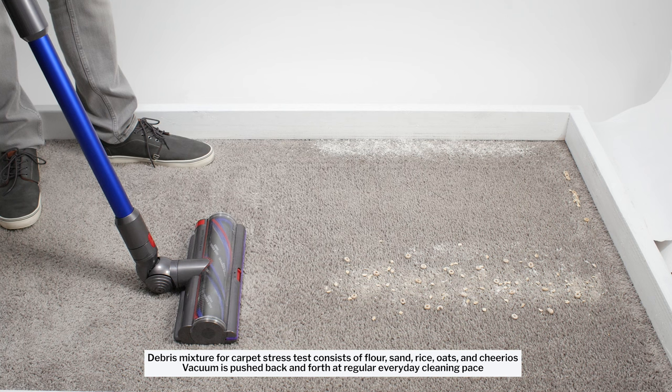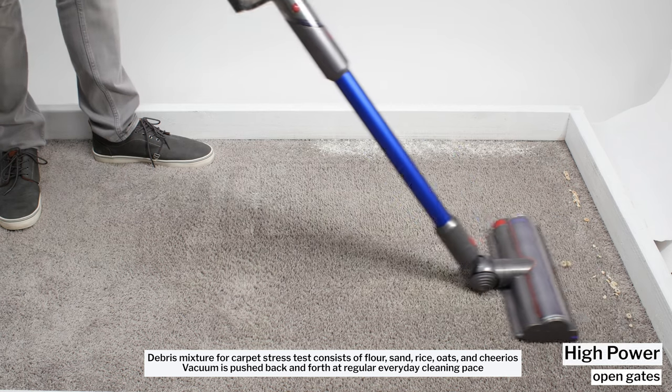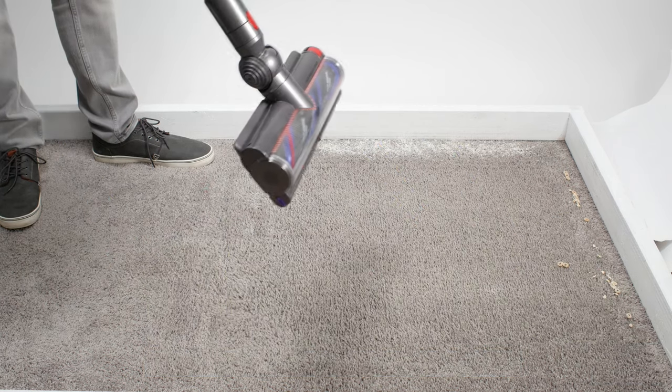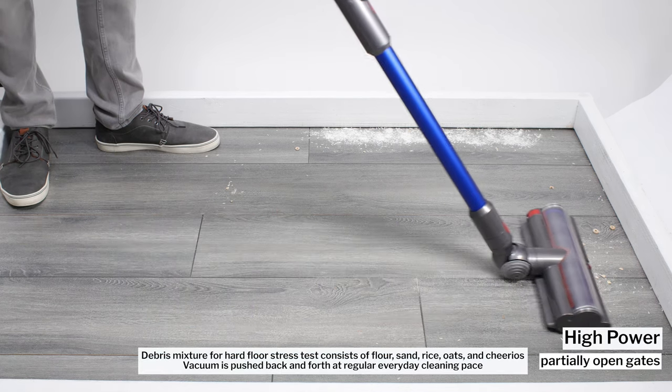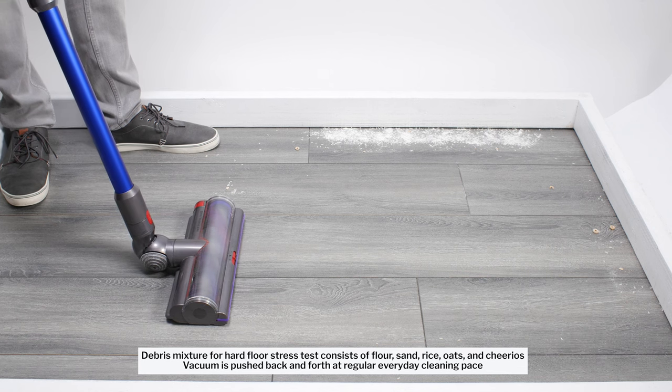In the second test, we set the gates to a fully open position to let through as much large debris as possible. The vacuum again has no trouble with fine debris, though it still pushes forward some large debris. In our hard floor stress test, the Gen 5 Outsize gets close to a perfect clean, even with the gates set back to the middle position.